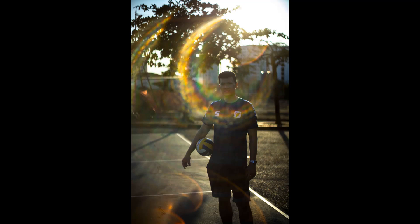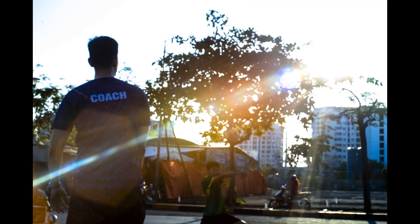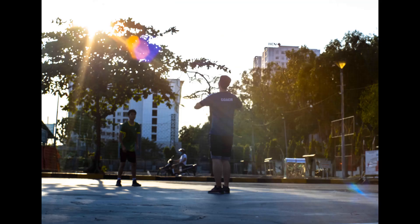The lens is surprisingly flare resistant, which is most likely a result of the inclusion of thorium elements. The bokeh rendering is smoother than most 50mm standards, but the simplistic six-bladed aperture results in distinct hexagons being rendered. In use the lens is pure joy — the focus, the feel, the look, it's all just right.